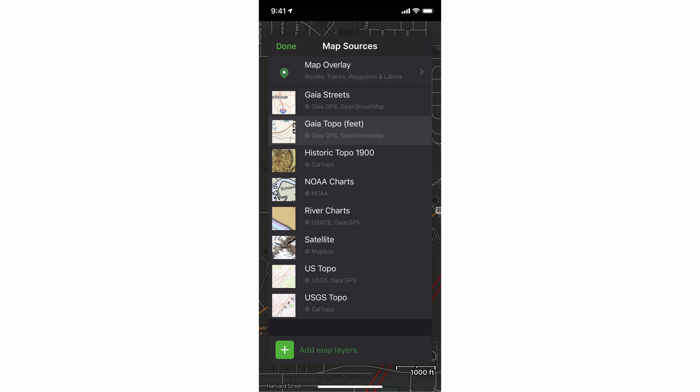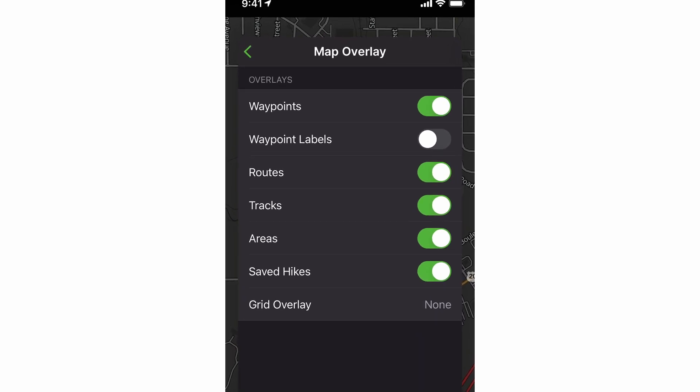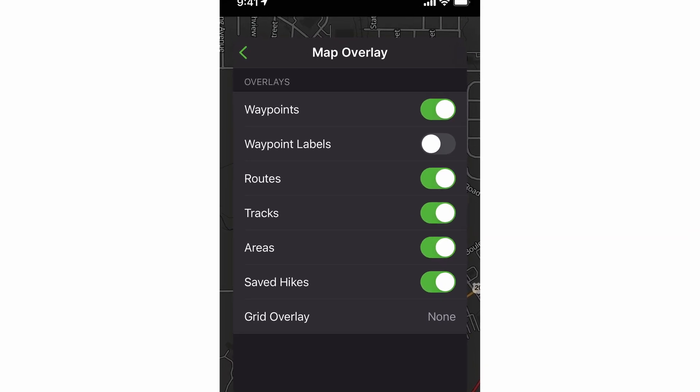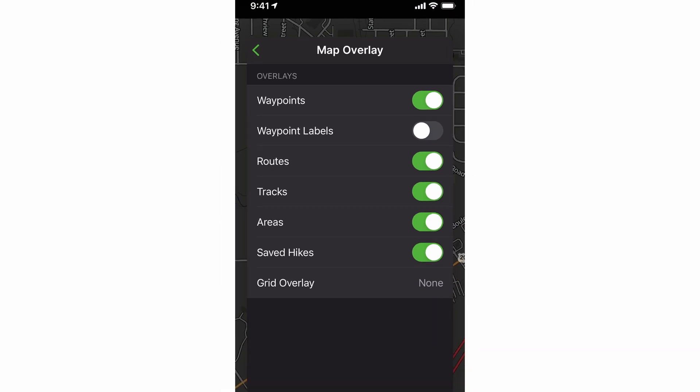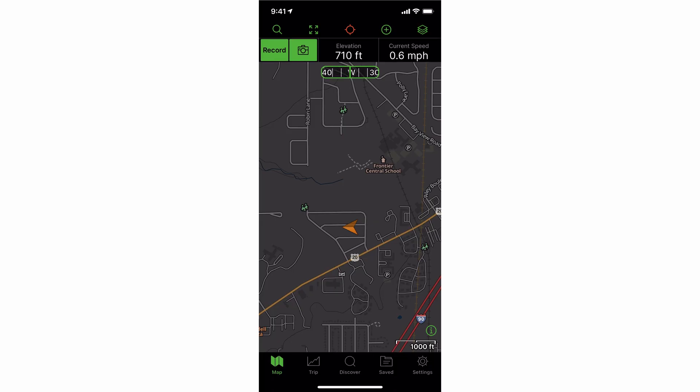Also on this screen, you can do your different overlays and turn on what you want to see on a particular map. There are waypoints, routes, tracks, and areas. You can also put a grid — so if you wanted a UTM grid on your map as you're going, you could turn that on. I'll leave everything else on for now and show you how that works later. Let's go back to the main screen — I'm now centered on my house.